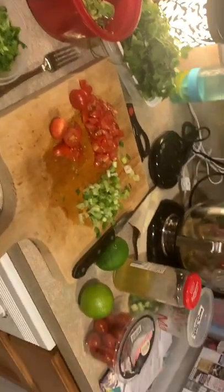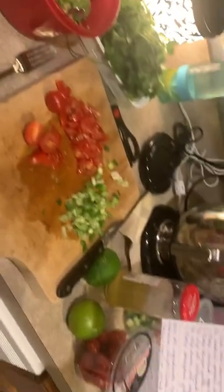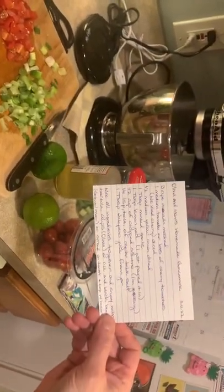Here's the start of our homemade guac. We're getting ready to go to South Dakota, and we're gonna film this for the first time on this channel. We're hoping you guys like this!